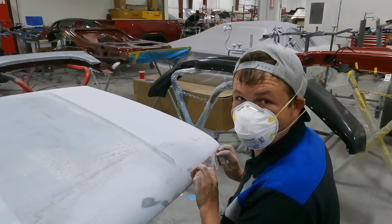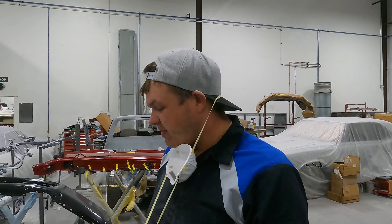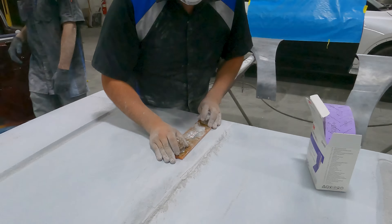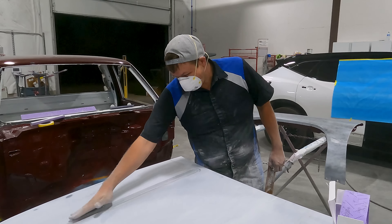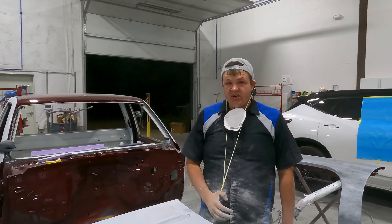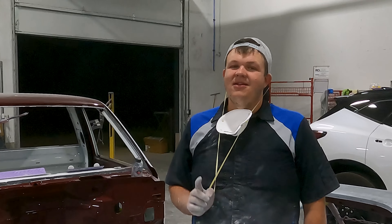I'm just finding all sorts of imperfections on this hood, but that's what you get with aftermarket. I've got three quarters of this hood blocked — it's really not that bad. I'm going to find a few little spots to glaze, finish blocking out the center section with 320, fix my imperfections, then guide coat the whole thing and use 600 grit to get rid of the 320 scratches. I've just about got this all blocked out, crisping up the line. Cody's about finished with his two doors. We're going to get this stuff blocked out tonight and do all the little spot repairs tomorrow.